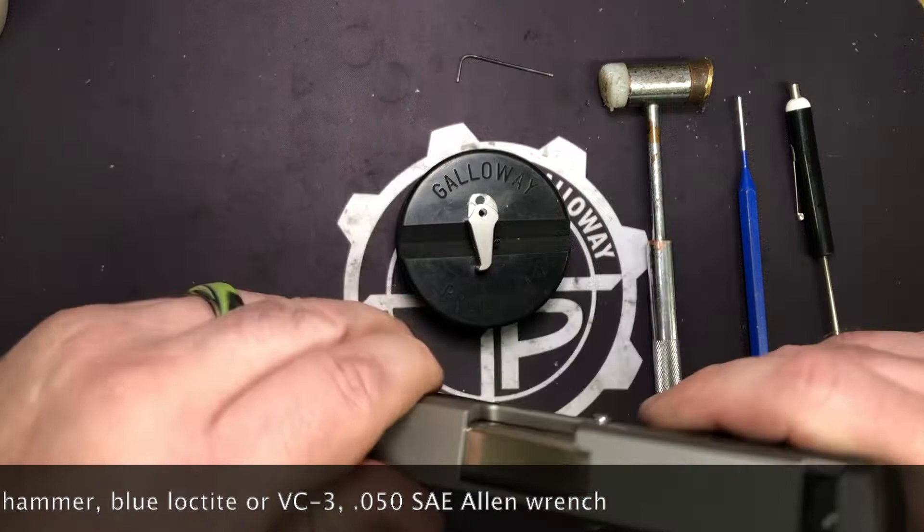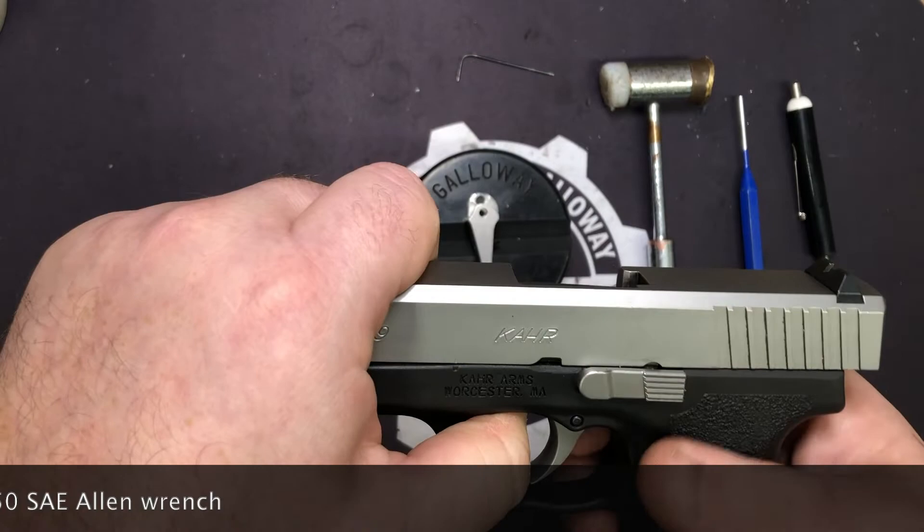Alright, so it's locked and clear. We are visually and physically empty, so we can go ahead and strip the pistol.